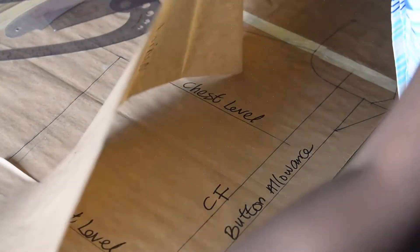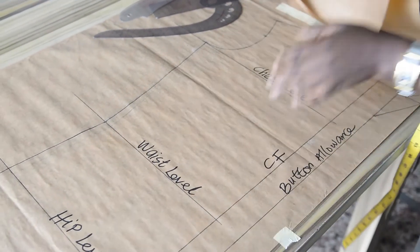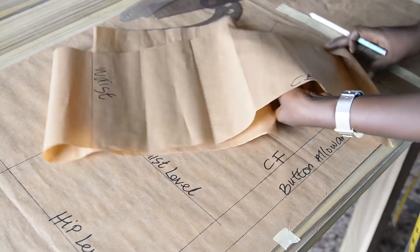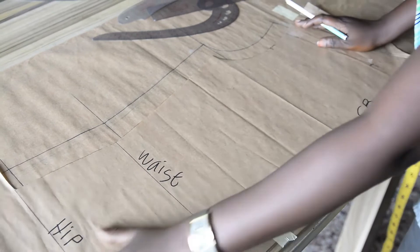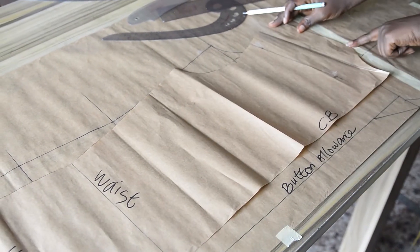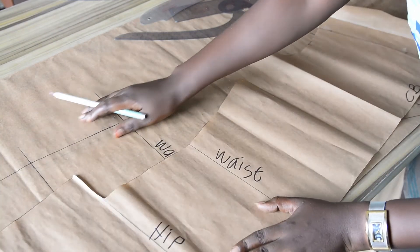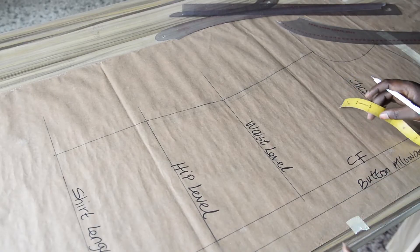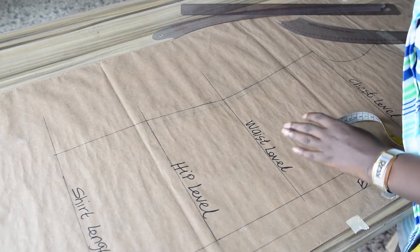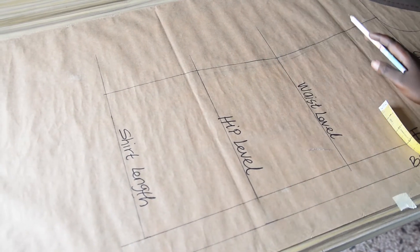The back pattern remains the same except for the side, which I reconstructed. I'll be achieving the same shape I have for the side of the front on the back as well. Every other thing on the back panel from the shoulder line downward remains the same — only the side needs to be regraded. Now let me give you a bonus: the shirt length can be on a straight line if you want it straight, but if you don't want it straight, you can achieve a curvy effect around the shirt length.